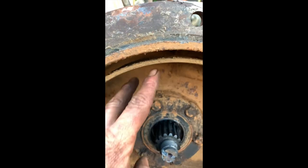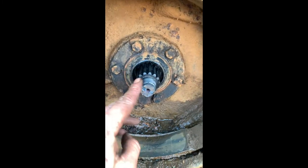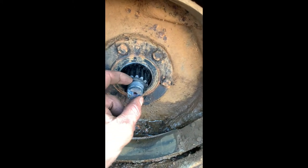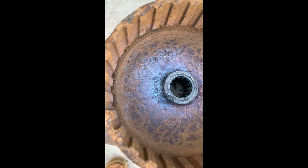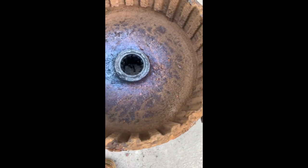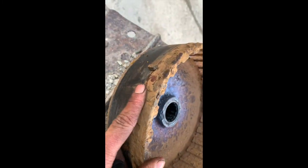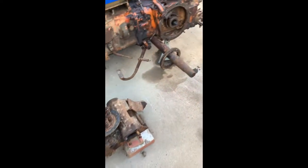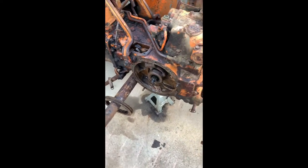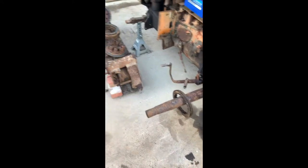We've got the brake band which is worn out - there's only a tiny little bit left. We'll sort that out, put a new seal in there. There's actually a rubber seal that goes in here as well. We'll clean all that up, replace the brake band. This is the final drive side - it's going to need all cleaning out. There's a bit of a groove but not much. Order all the parts, they should be here tomorrow or Monday. Clean everything up, reassemble it, then do the other side.